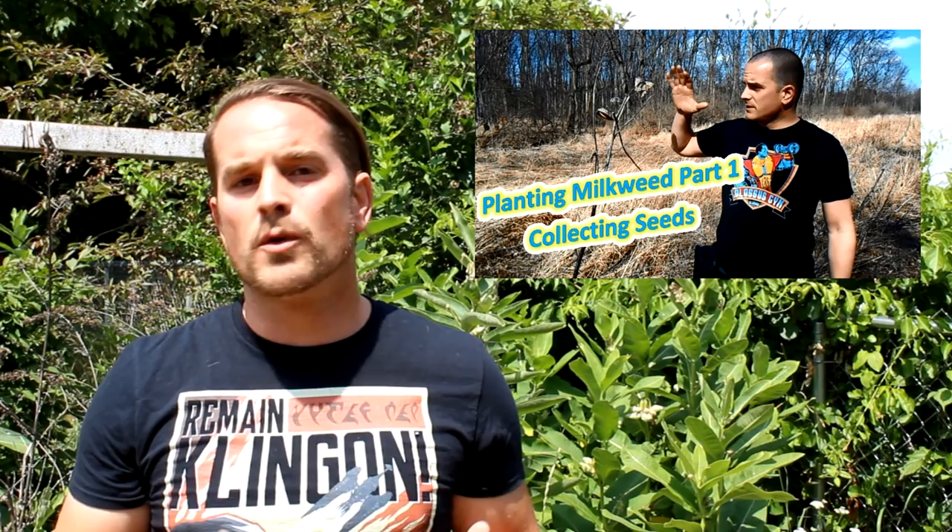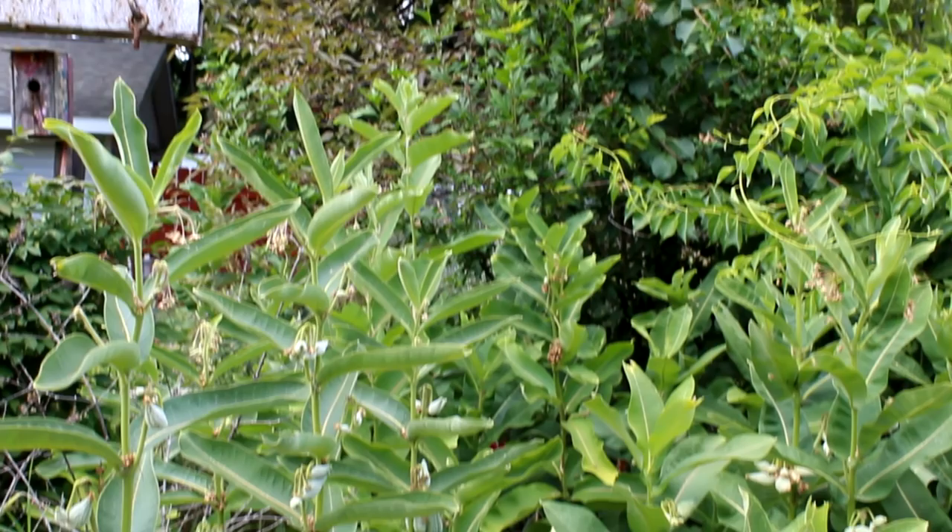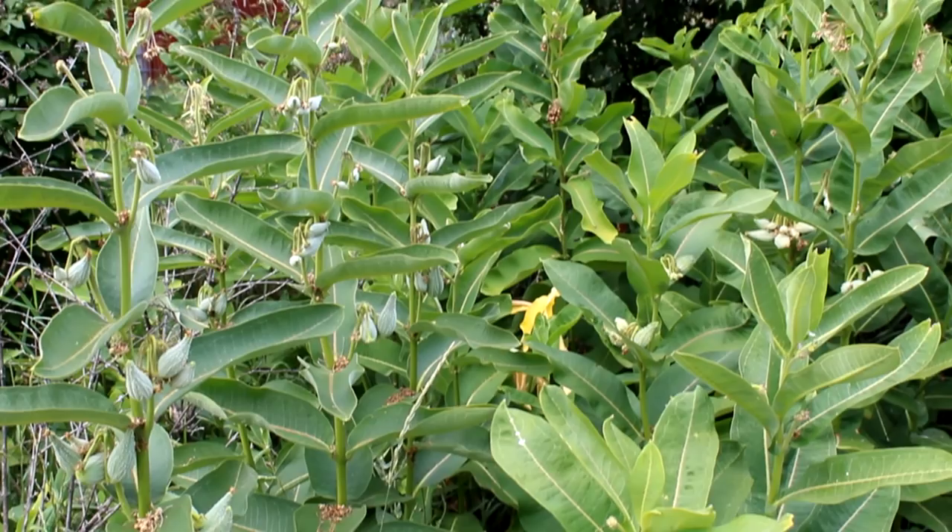It was pretty easy to get my plants growing. I have a four-part series on planting milkweed where I show how I collect seeds, how I germinate the seeds, and how I ended up transplanting them into my yard. Here they are now — you can see they're doing fine, and I can trust that these don't have any pesticides on them. I didn't have to worry about transplanting a plant and the failure that sometimes involves.